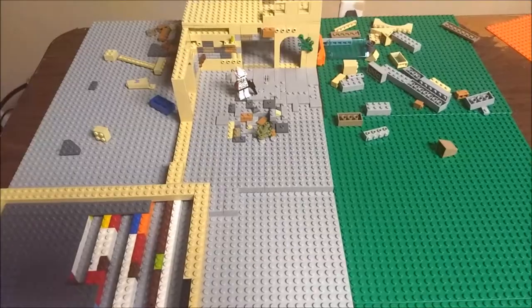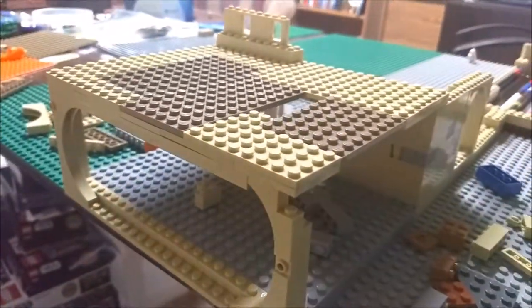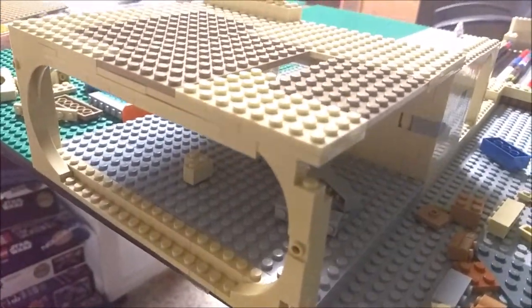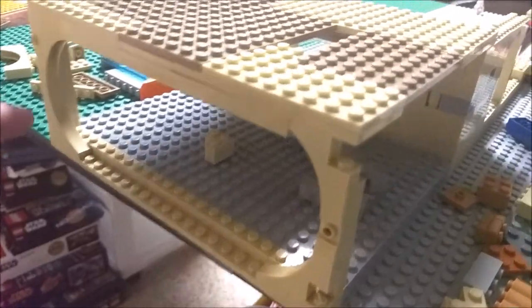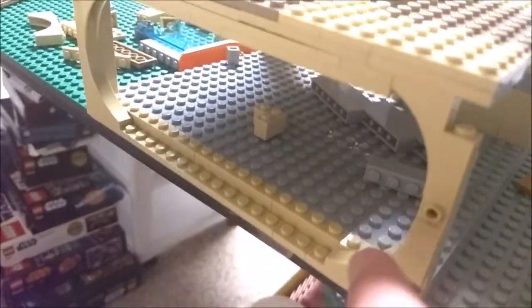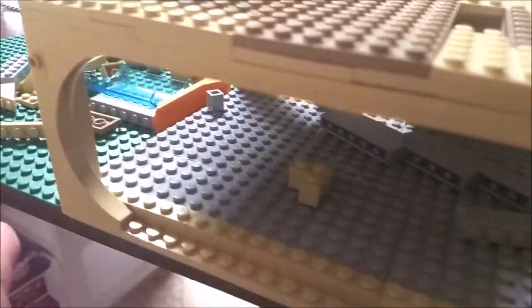I don't know how this is going to be displayed at Brick Fair Alabama, but I'm planning on maybe having it on a corner. And my plan is — as you can see — I'm using these curved pieces so it looks pretty cool.